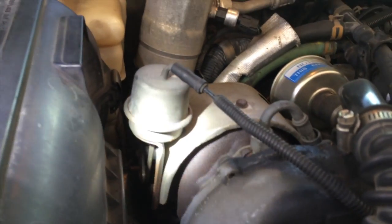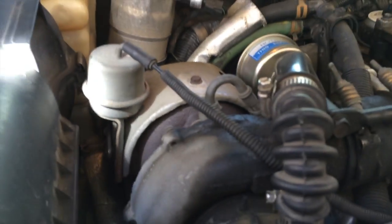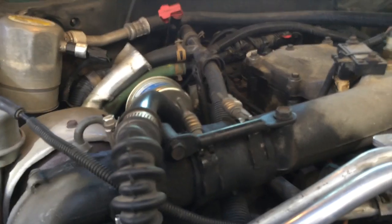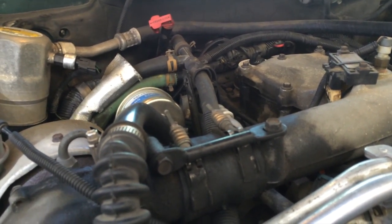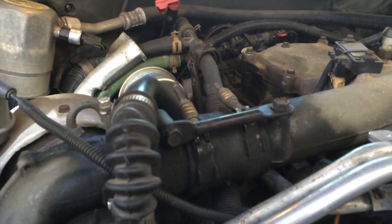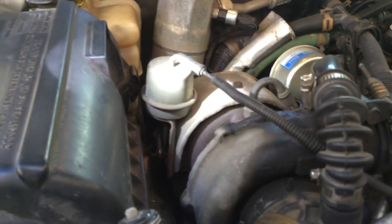To diagnose all this, the number one failure point for this P0236 code is the wastegate solenoid itself. Number two would be the pump. Number three would be one or both of the two vacuum lines we talked about. And then the last, least likely, would be the actuator itself.